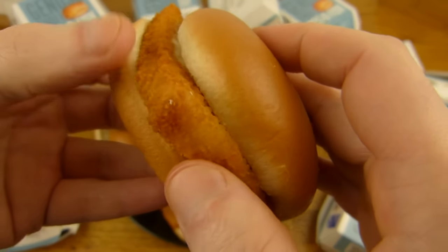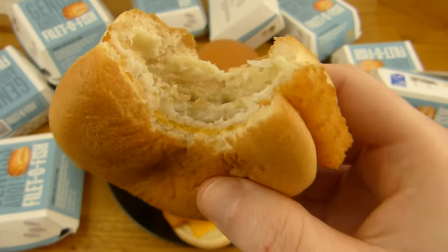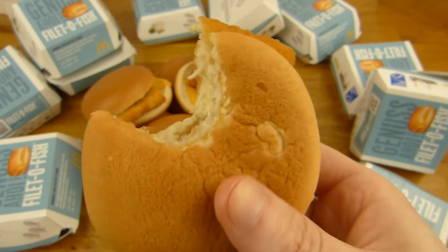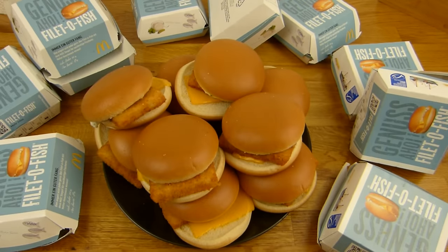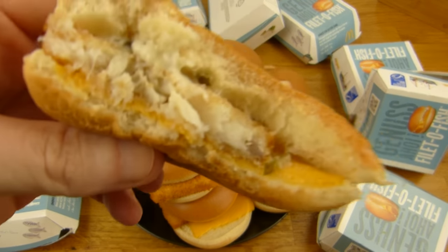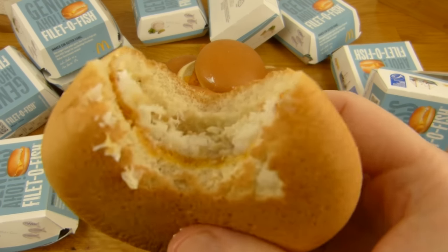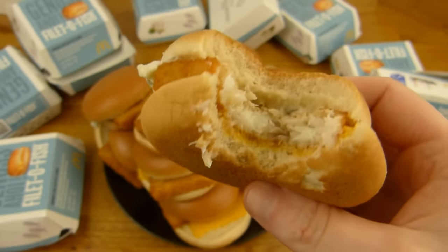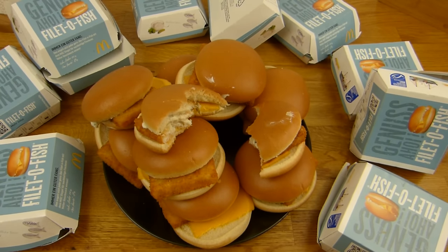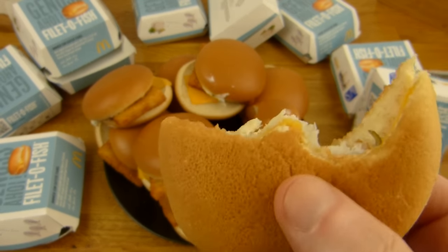Bun, fillet, tartar sauce and a slice of cheese. It's a nice burger, just a little overpriced at the regular price. But it's quite tasty, it's not fishy or so. It's a nice burger — light in flavor, nice bun, nice sauce. Cheese? Okay, the cheese is... no.